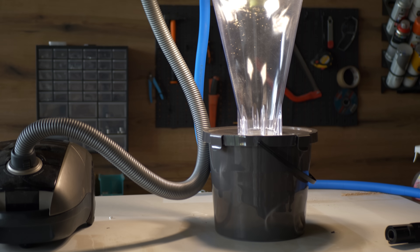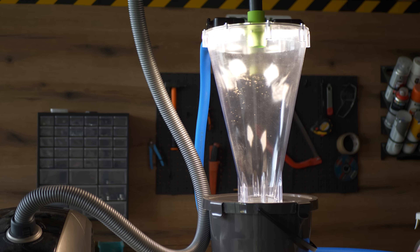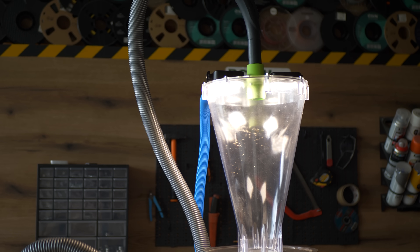To get a bit better video of the device while it's working, I moved to a different location and I'm going to suck some dust. So here is how it went.